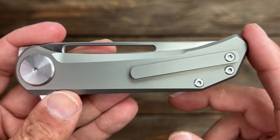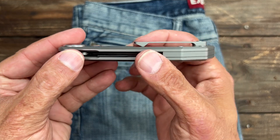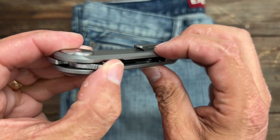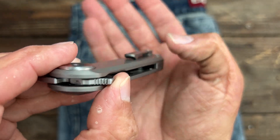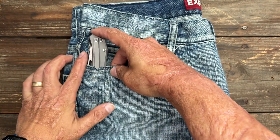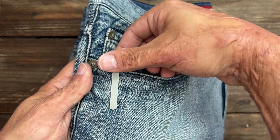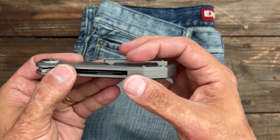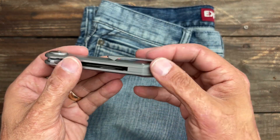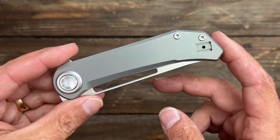You also have T8 on the milled titanium pocket clip and the pivot. There's a decent little ramp there. The retention point is on the right side — you can see it touching the scale. It goes in and out of the pocket nicely and holds it fairly well, though it could use a little bit more tension. It's also tapped for left-handed carry.